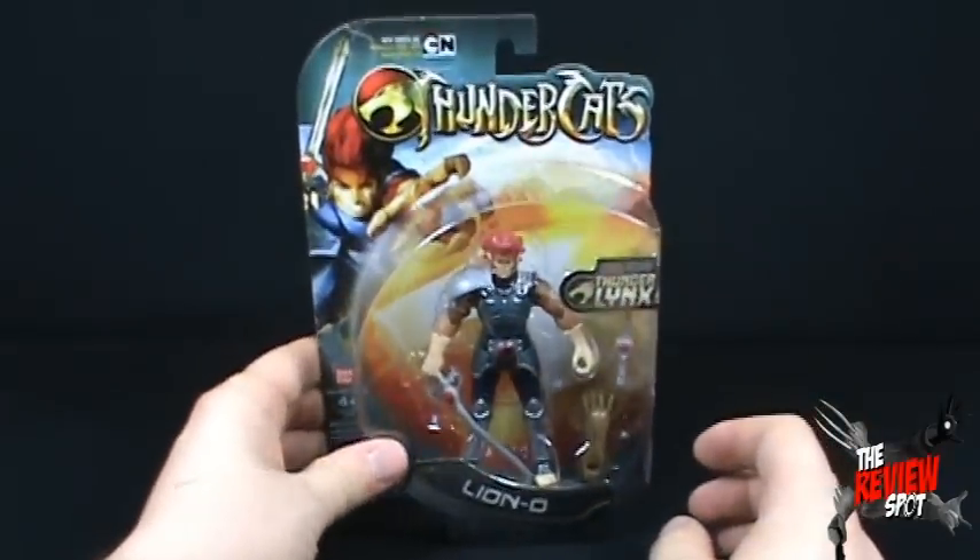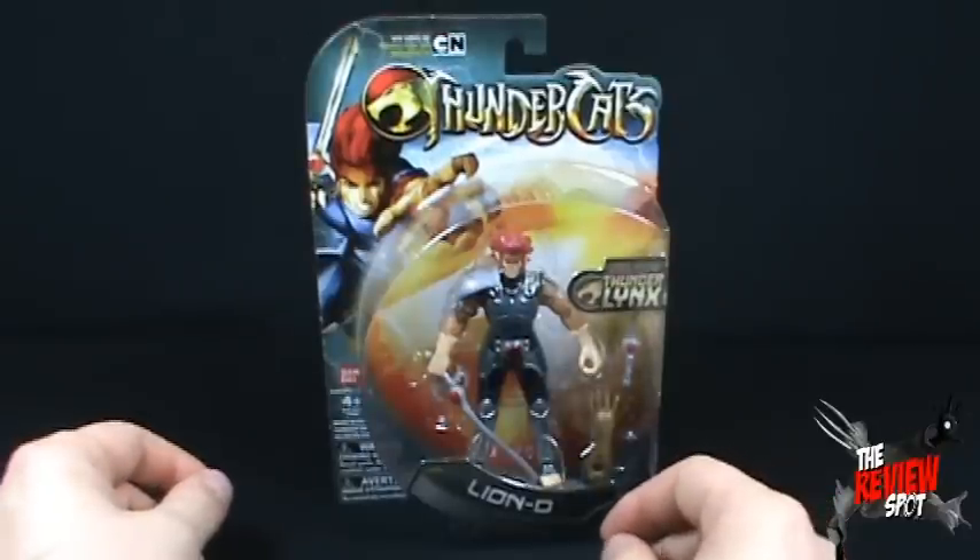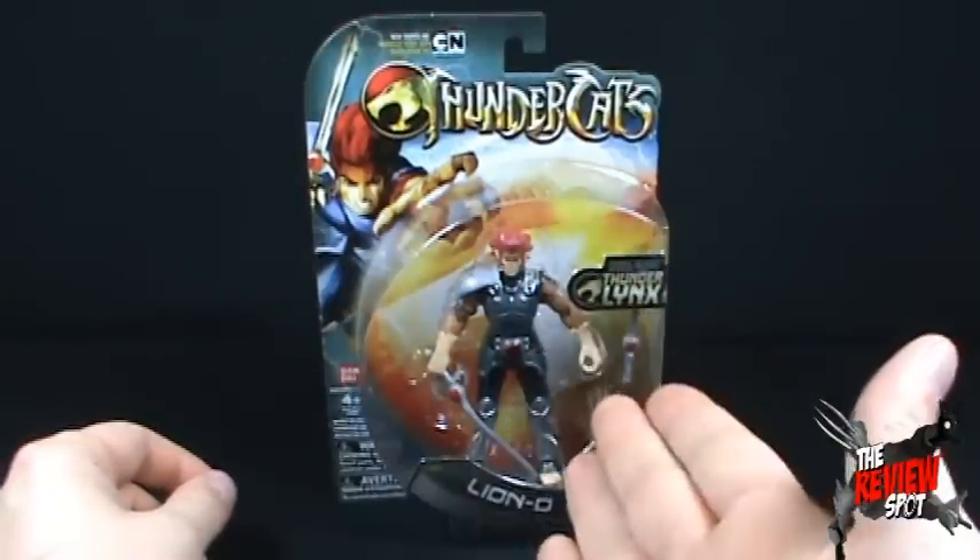What we're going to do is get this opened up and have a look at Lion-O. Stay tuned guys, there is more on the way.